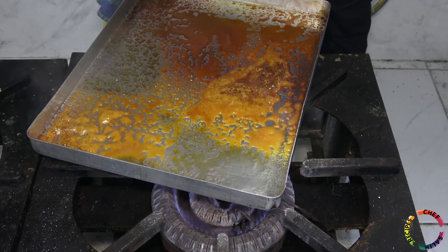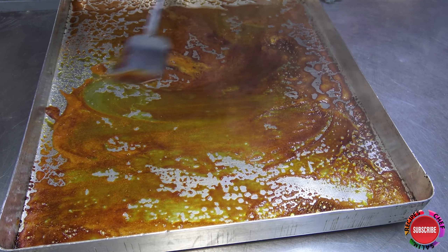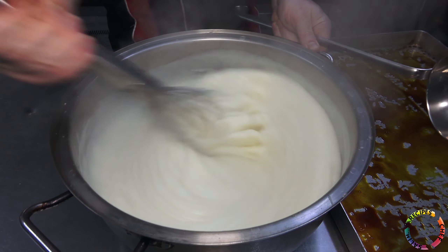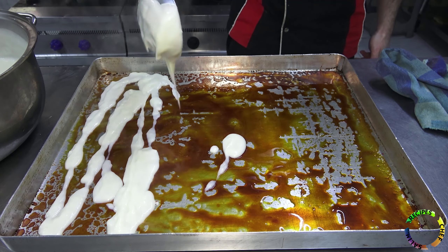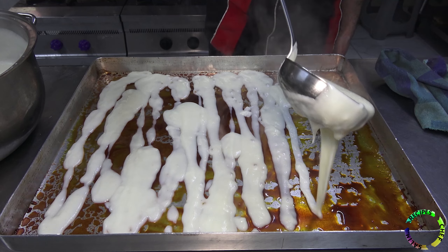We turn the tray over the fire and caramelize the sugar without burning it — it will be exactly milky brown. As the tray gets very hot, the sugar continues to burn even after you take it off the fire, so be careful. I smooth out the caramel without scraping the tray with a spatula, then add some of the kazandibi pudding to the tray — just enough to cover the caramelized sugar.